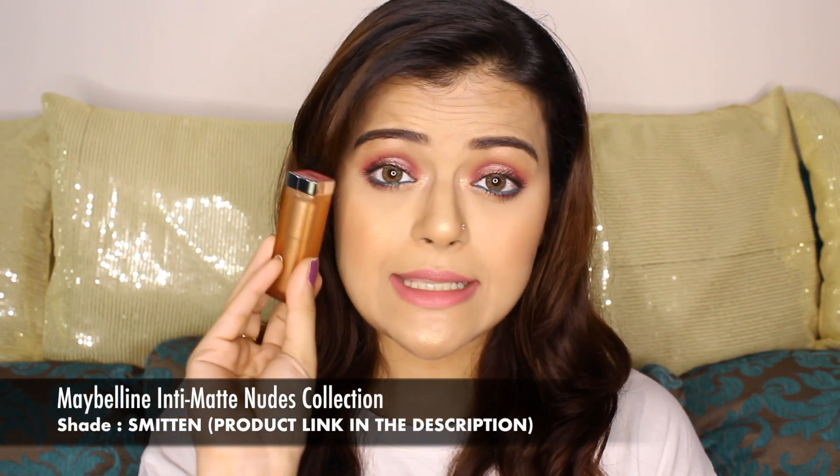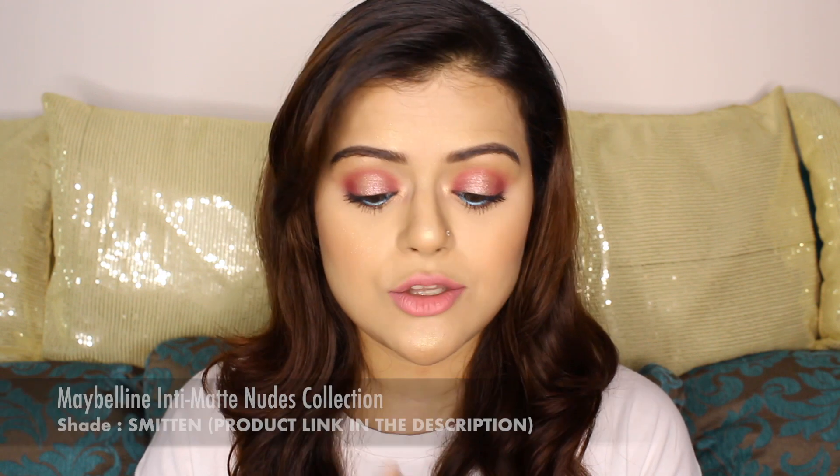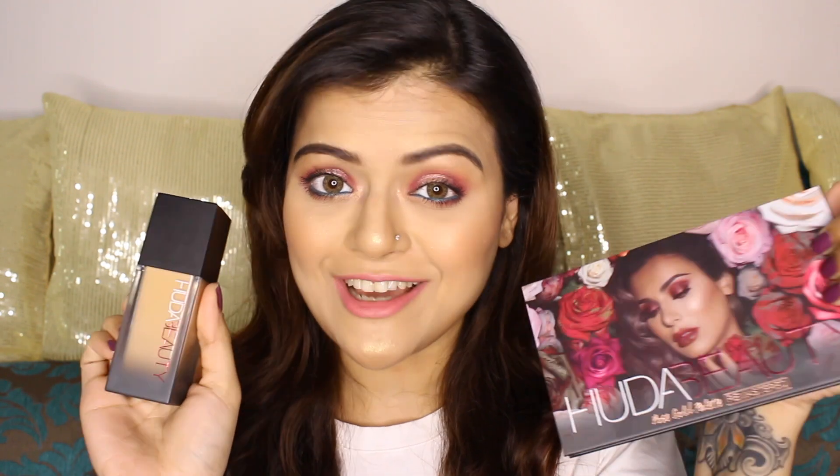I'm done with my makeup and I'm back! If you're wondering what I'm wearing on my lips, it's the Maybelline Inti-Matte Nudes lipstick in the shade Smitten. Now let's start with the pros and cons of both our Huda Beauty products.